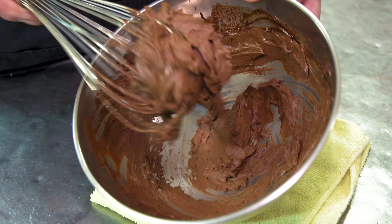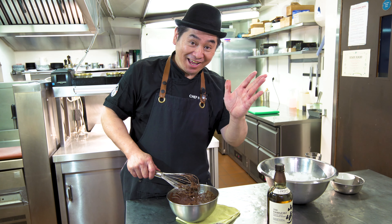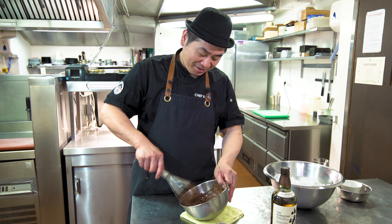So for any occasion — December, party time, festival time, of course Valentine's Day — you can make it.